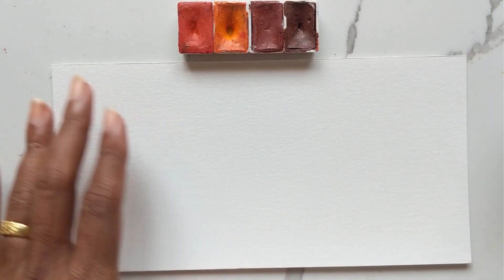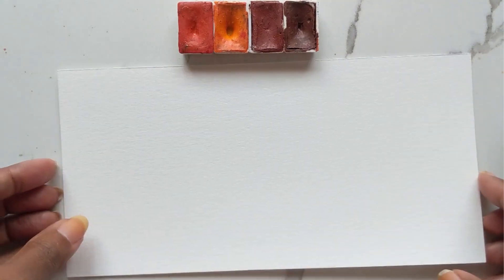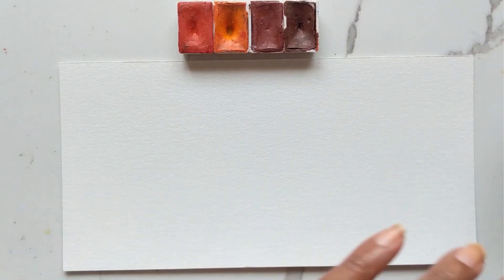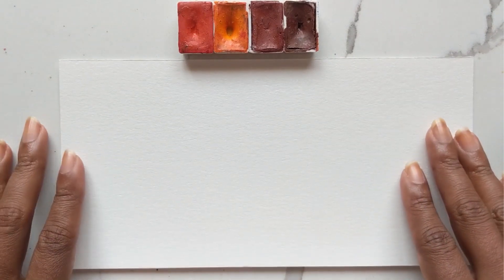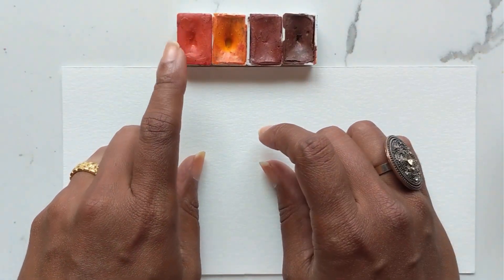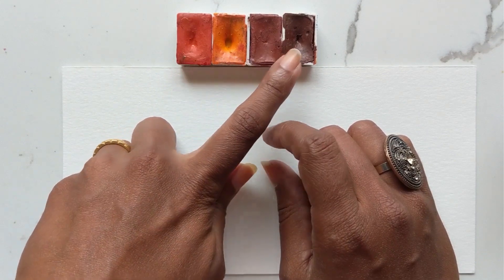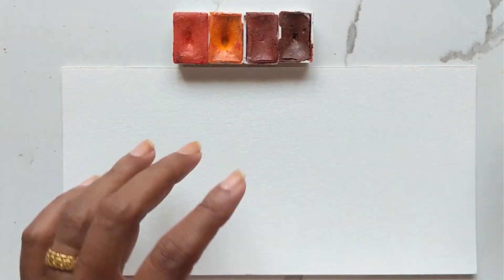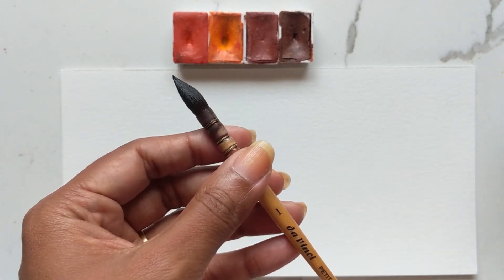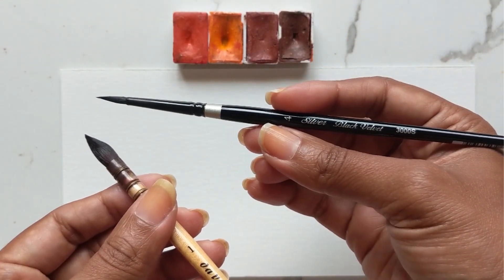To start off I just have a small sheet of my Canson watercolor paper — good enough to show you how it's done, and then we can enhance on this during our Sunday live painting session. For colors I am using Titan Red, Golden, English Red, and Red Ochre. For brushes I'm going to be using my Da Vinci mop brush and also my Silver Black Velvet in the four.